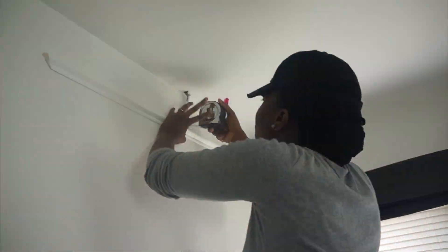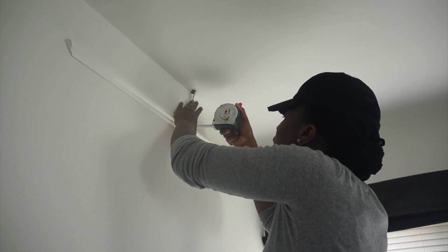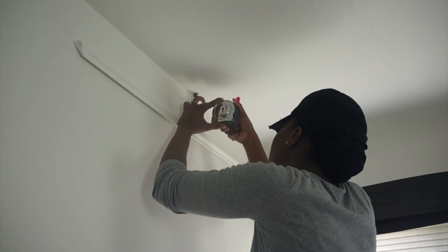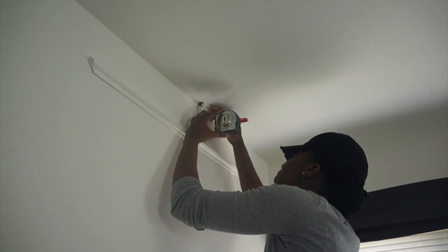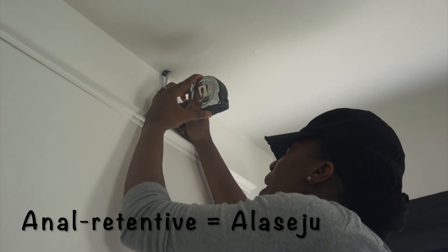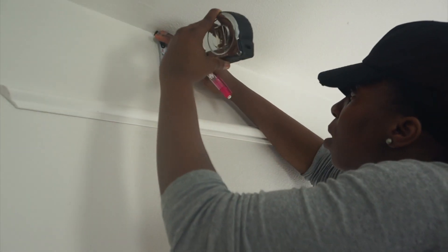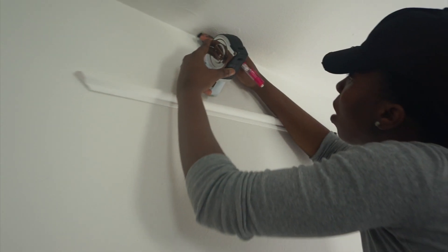Luckily for me, I nailed it on my first trial — yes, it was that easy! Now for the fun part: placing the frame on the wall. I started with the top trim, and because I can be very particular about everything, I had to measure my markings on the wall again.